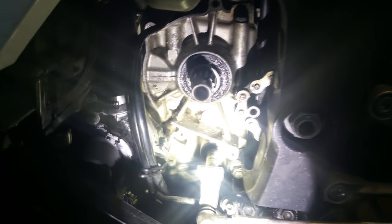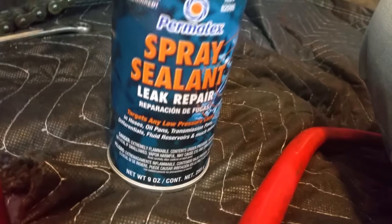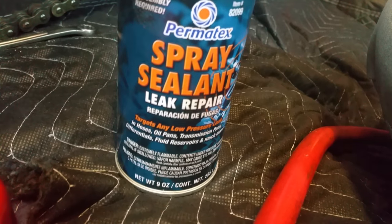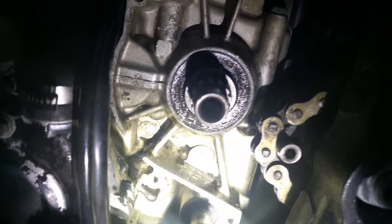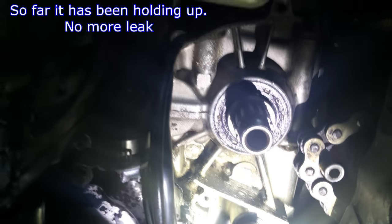2006 Kawasaki 636. I'm gonna post this video just for other people that are gonna be looking into a product to stop leaks. This is what I bought — Permatex spray sealant leak repair. There's only one review on YouTube so I thought I would buy it, and since I have a leak, instead of changing it I'm gonna put some of this and see how well it works.